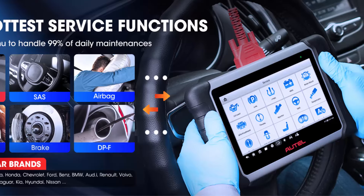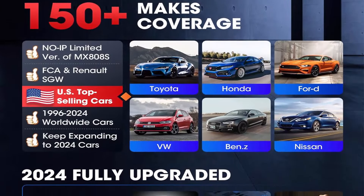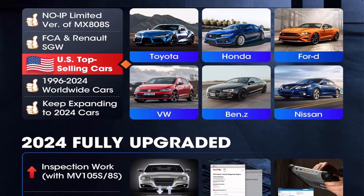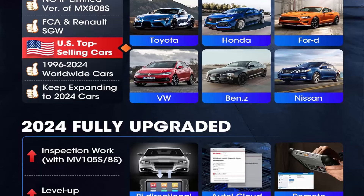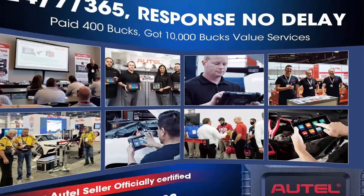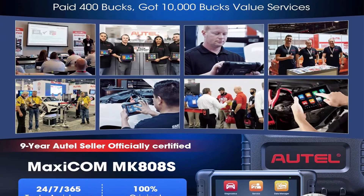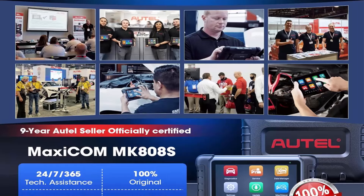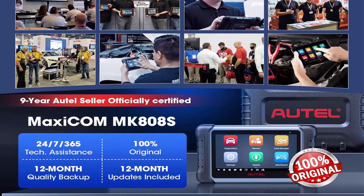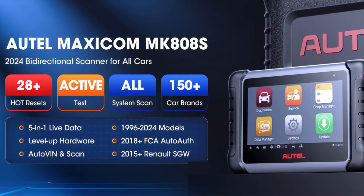28 most popular reset services for 150 makes — a versatile OBD2 scanner. MK808S is a full level-up of MX808, working as MX900 and MK900BT, supporting 150 car brands worldwide with FCA AutoAuth. Like the OBD2 code-reader MaxiCom MK808BT Pro, MK808S is equipped with 28 hot services including Oil Reset, CS Calibration, ABS Bleeding, Injector Coding, Battery Registration, and more.